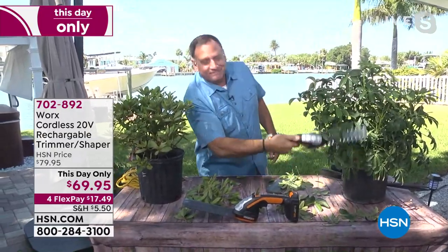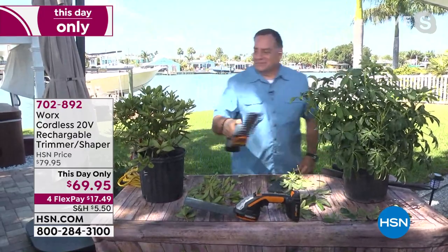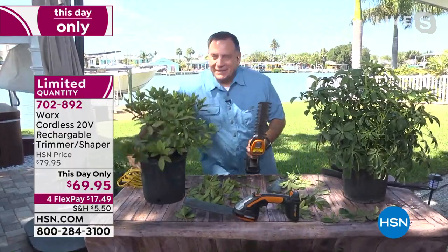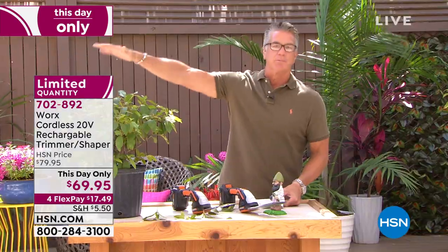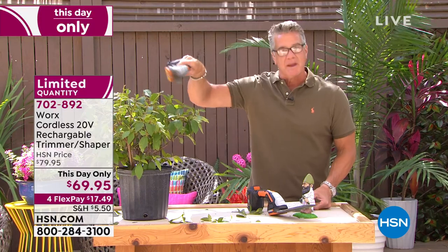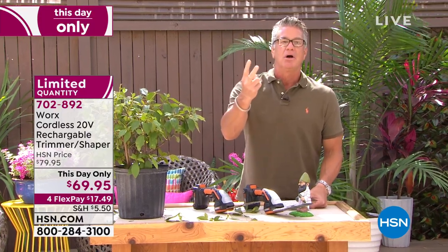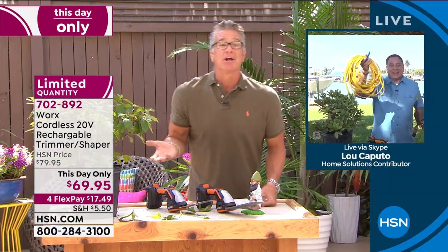What's wonderful is it's cordless — that's a big deal. When I first moved to Florida, I bought a regular hedge trimmer at the home store. In a week I went through two electrical cords — I cut the cord twice because I bought a green cord and I didn't see it in the bushes. And that's a real danger — when you cut an electrical cord. What's nice about this is you can go anywhere in your yard, never tethered to a cord, and take care of all that trimming.